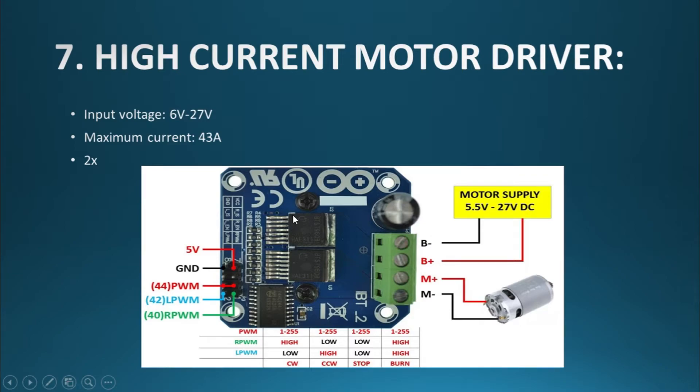We have the motor driver, and as you can see, this motor driver is different from the previous one. We did not use the L298 motor driver because our motors draw a large amount of current which the L298 cannot handle. So we used this high-current motor driver with a maximum current capability of 40 amps. One disadvantage is that it can only control a single motor, so since we have two motors needing a driver, we used two of them.